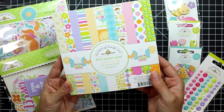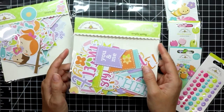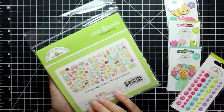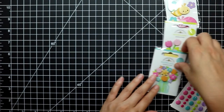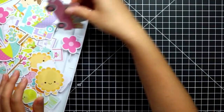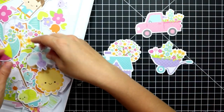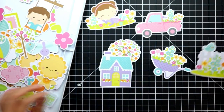Hi everyone, welcome to my channel. In today's video I'm using the Simply Spring collection by Doodlebug to create 15 cards. There's a quick overview of the things that I plan to use to create those cards, and I'll also be bringing several pieces of cardstock from my stash. Here is a quick look at my thought process.